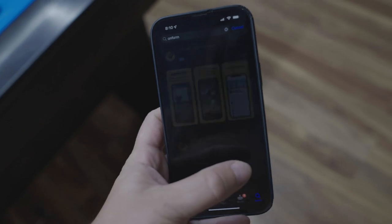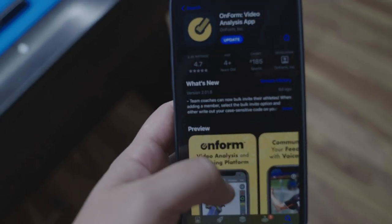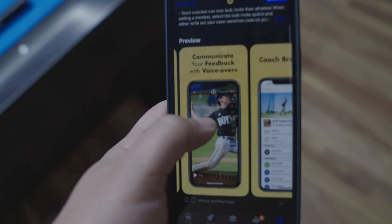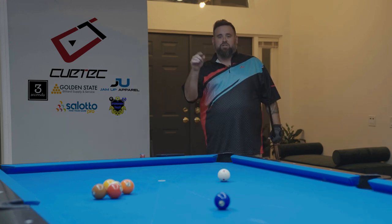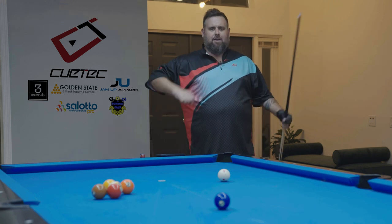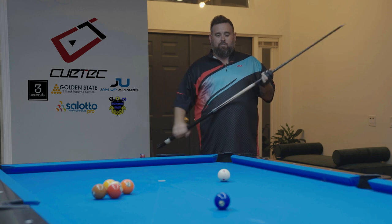One of the best little apps I can recommend is called OnForm. I believe it's made for golfers, but it works pretty well for pool. You film yourself in regular speed and you can slow it down, you can mark up, you can check all your joints, and you can see what happens to you when you are going through the ball.